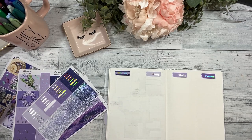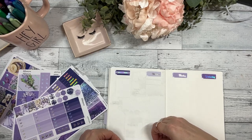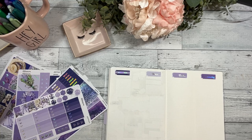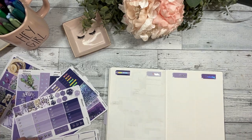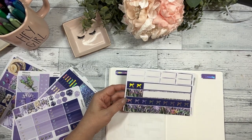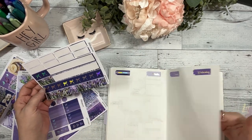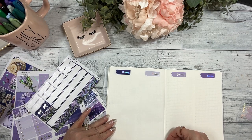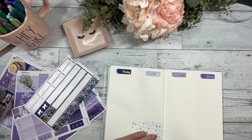Let's get some of the washi down, so I'm going to start with this colorful washi and I'm gonna alternate it. I'm using the strips that are cut specifically to size, so what I'll do is I'll put a deco piece in those corners there — just a little trim.